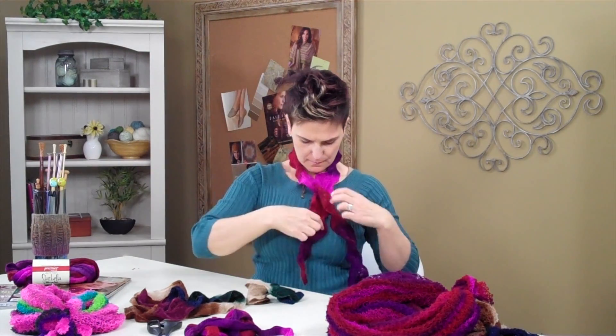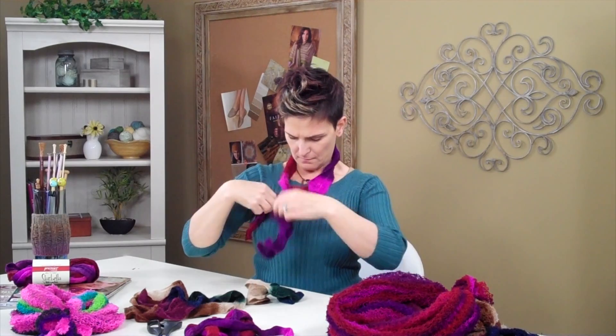You get the idea. Hop on over to anniescatalog.com so you can see the full range of colors for this product. If you want to find out more about this exciting new product, which is available right now during the holiday season on anniescatalog.com, grab yourself a bunch of these balls of Strata and get busy making your gifts. Be sure to stop by splendidsticks.com, which is my editor's blog, and feel free to leave your comments and feedback — I'd love to hear from you. Happy holidays and have fun!